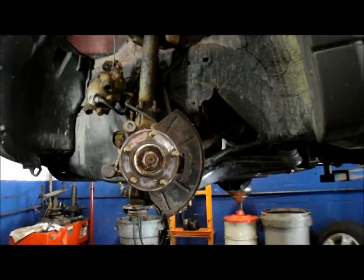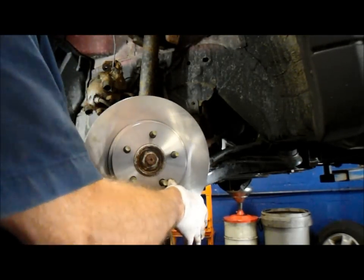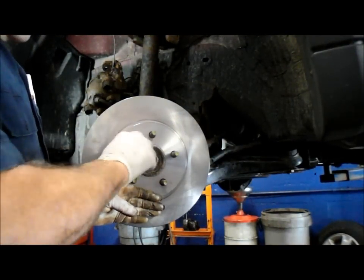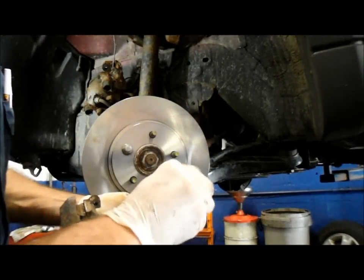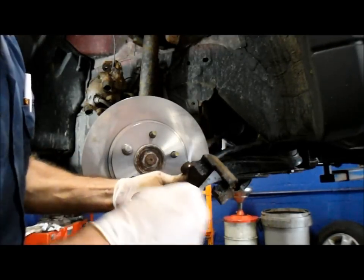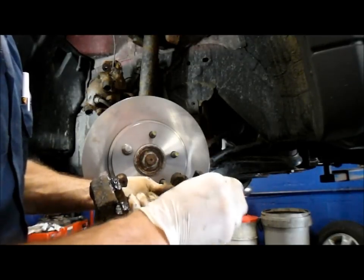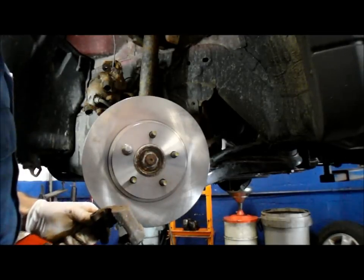Now that we have this all cleaned up, we're going to slide the new rotor on. As you can see, this really moves around a little bit while you have it on here. You want to keep it stable? Just screw a lug nut onto it to hold it in place while you get the rest of the brackets and everything put back on. We're going to lubricate everywhere that the brake pad is going to touch — a lot of grease because this is extremely rusty. I know I'm going to hear something from somebody about the cobwebs, but if you saw the underside of this car, you'd be under there for 20 years cleaning them out.